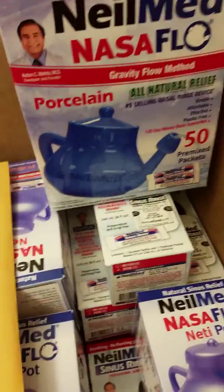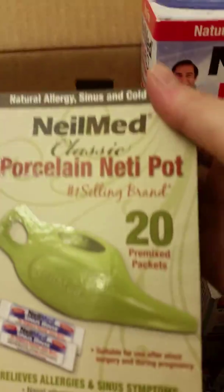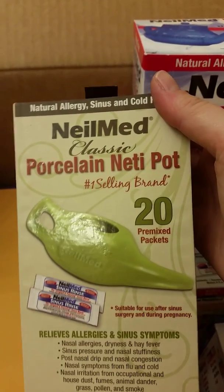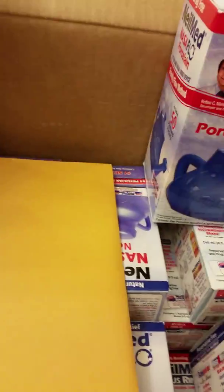It also comes with 50 — well, these are supposed to be giveaways. The porcelain neti pot comes with 20 packets. It's really nice. I'll open this if I have time at the end and show you what it looks like inside.